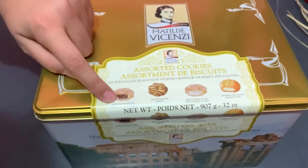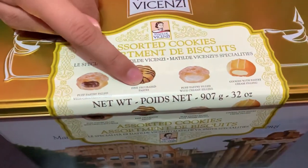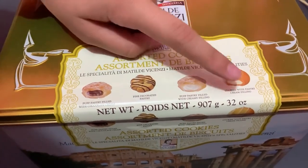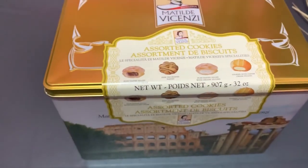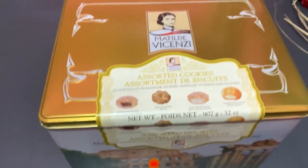There is a puff pastry filled with chocolate cream, a fine decorated pastry, a puff pastry filled with creamy filling, and cookies with pastry cream filling. They all sound delicious, so let's start!